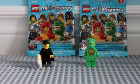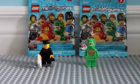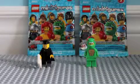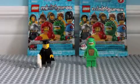Hey guys, this is some Series 5 minifigure reviews. As you see here, I've got two guys. I got the graduate and I got the guy in a dragon suit. They're both pretty cool guys.